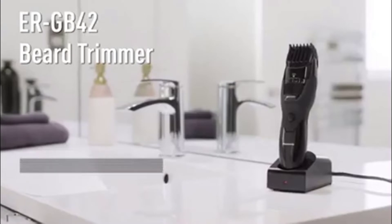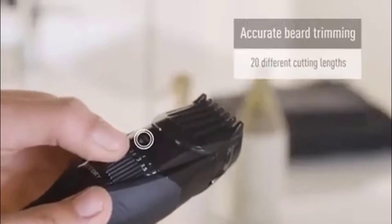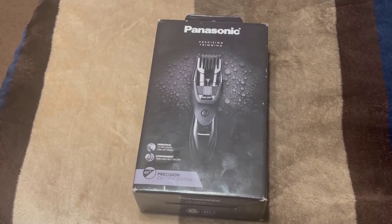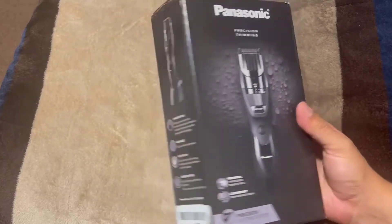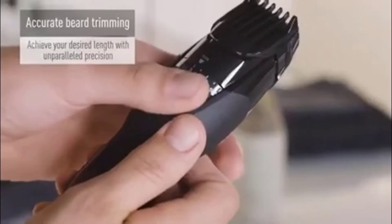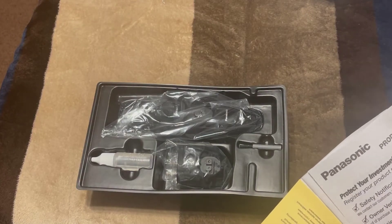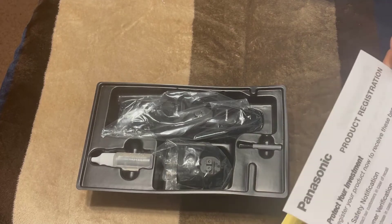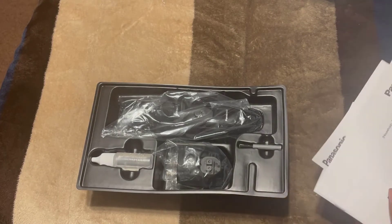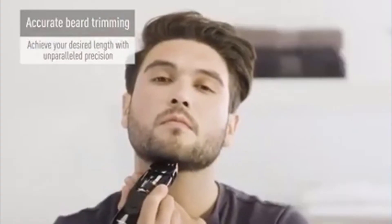One man believes the Panasonic trimmer is the best for beginners because of its versatility — you can use it in the shower with shave gel or for a quick dry trim. He says the easy-to-use adjustment dial for different hair lengths is a standout. There aren't a bunch of attachments to misplace or clutter your bathroom drawers, meaning much less time fumbling around in the morning. If your skin is on the more sensitive side, Wildman recommends using a trimmer with wet and dry functions, which this one offers.